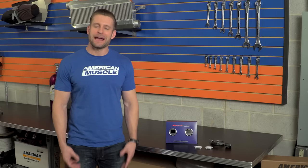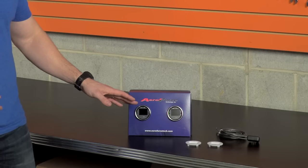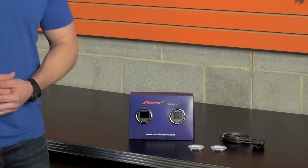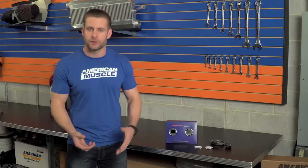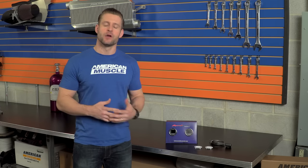One of my favorite things about the Interceptor has to be the dual high-intensity LED lights located at the top of the gauge, which you can set up in a number of different ways. Probably the most popular would be to set them up as a shift light, but you can do a bunch of other things — for instance, if your coolant or trans temps exceed a certain temperature, the warning light will flash for you, or you can associate it to your air-fuel ratio to prevent a lean condition or any possible damage to your motor.